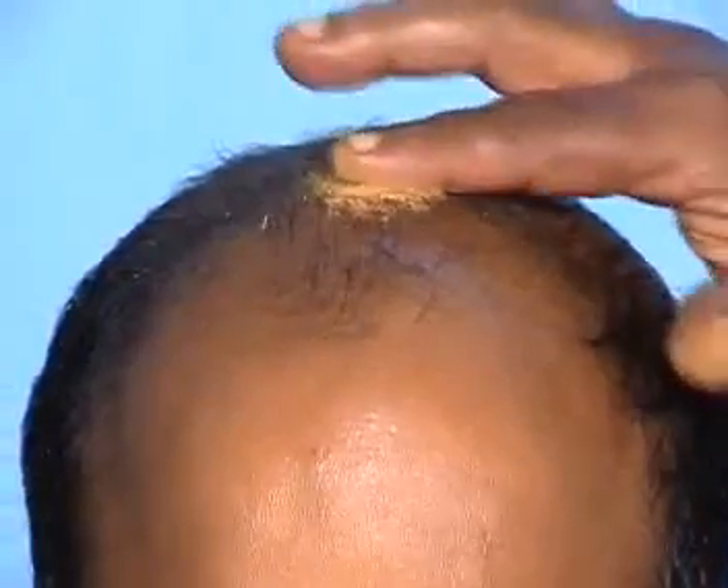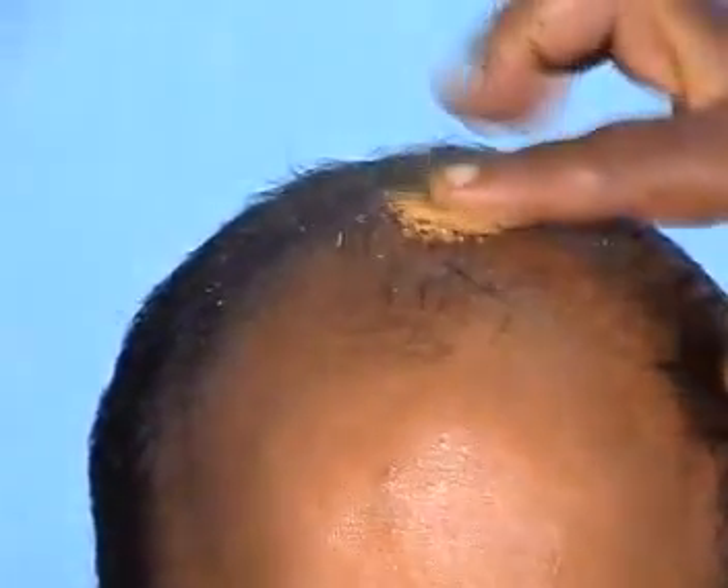After the treatment, swab the oil over the scalp with a dry towel and apply rasnadi churna. Ask the patient to take a hot water bath after half an hour.